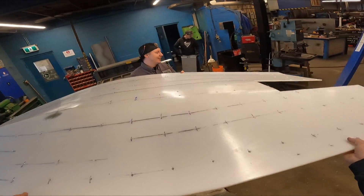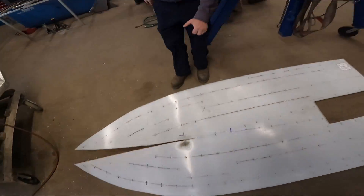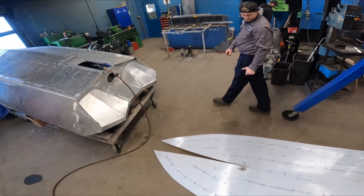It's a lot lighter now, eh? Yeah. It's all bent too. It's good.